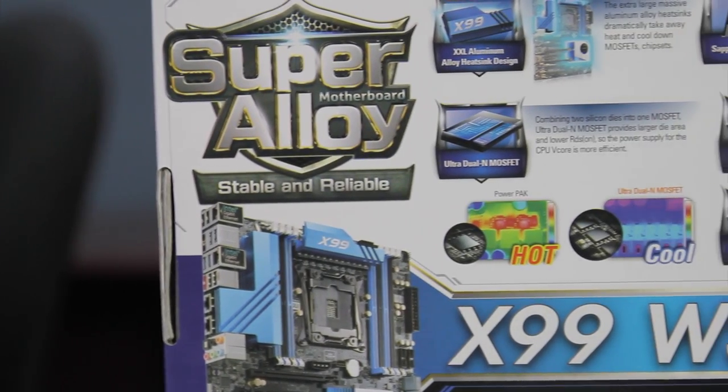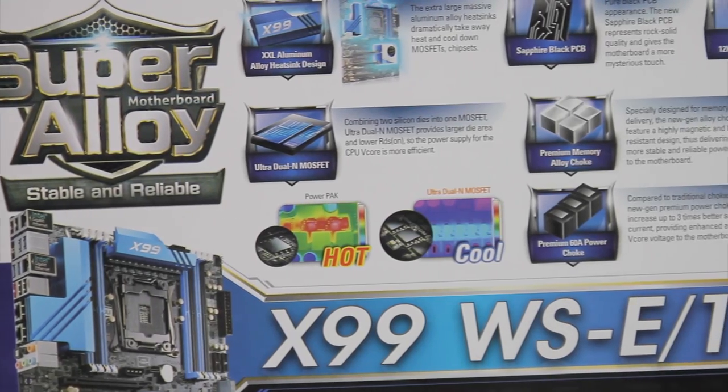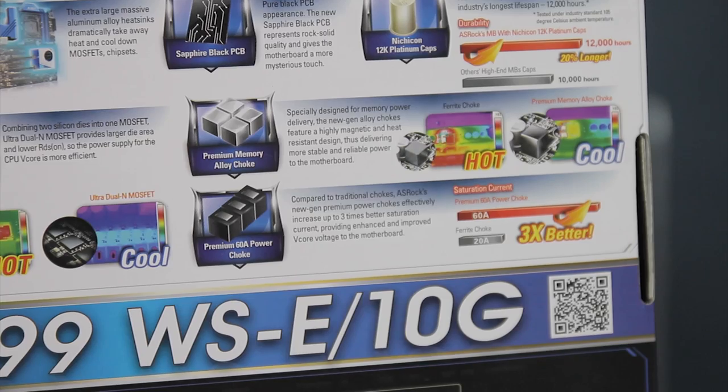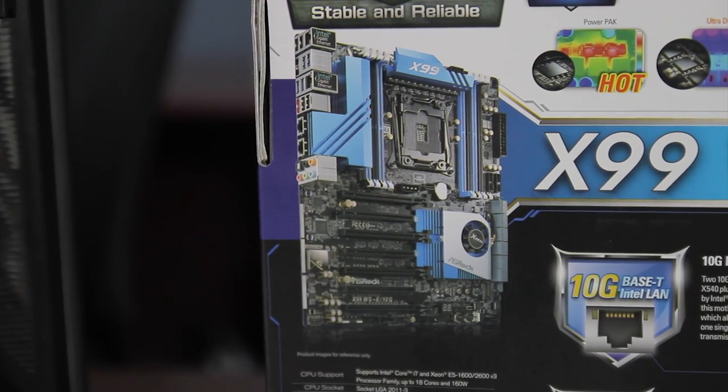This motherboard is designed for both Windows Server 2012 R2 and, as you'll see in our testing, we used Ubuntu Linux because it was sort of the lowest common denominator and it worked really well.